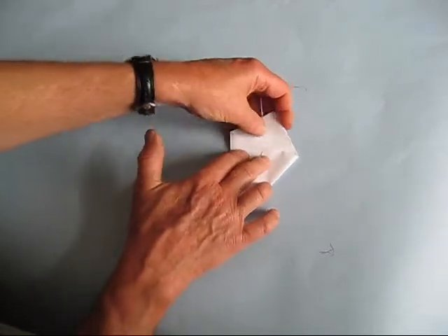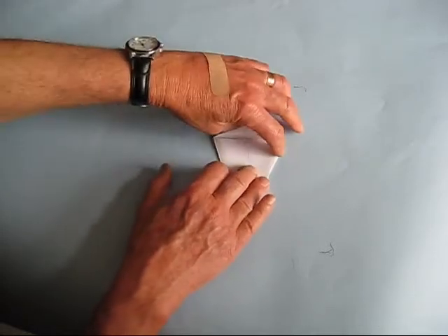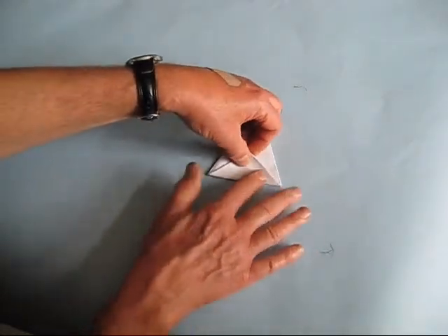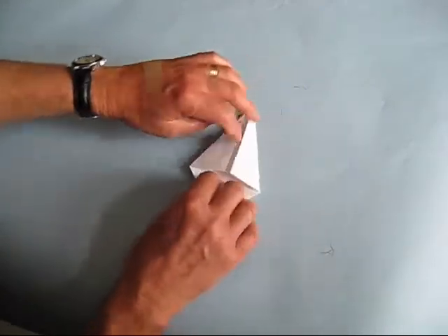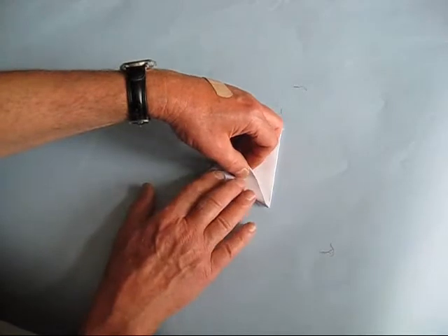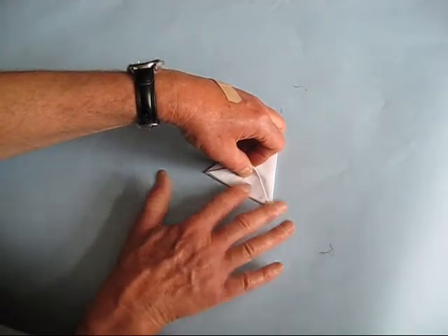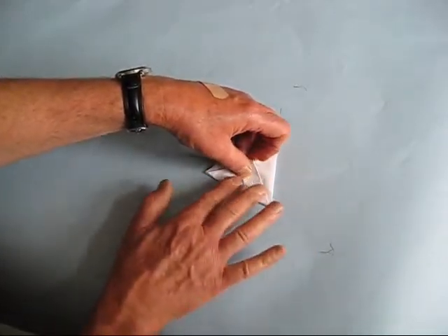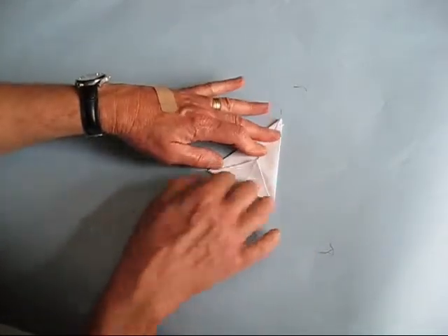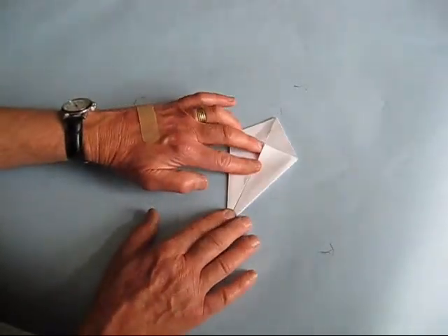Take a hold of this top triangle right here and lower it down as far as it's meant to go — it looks just like this. Give it a good crease, flip it over, and do the same thing. Fold it down again just like this; it should go about right there. Use your thumbnail if you have to — it's a lot stronger than your fingers. Then put it back in the kite position.